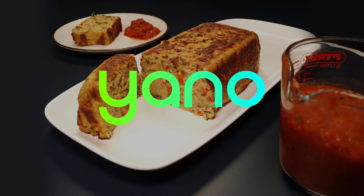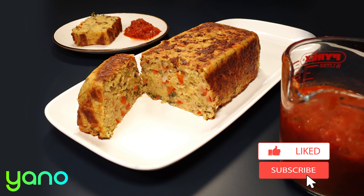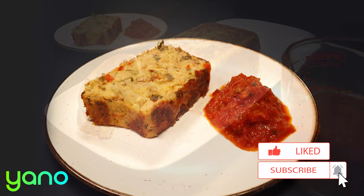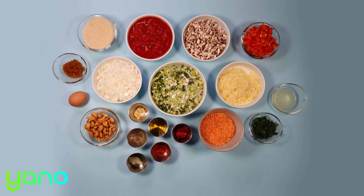Hi and welcome to this Yanno video recipe. We upload a new recipe every single day so make sure you're subscribed to not miss out. Today we're cooking a lentil and cashew nut roast. Before we start, take a look at the link in the description below — you can order the pre-measured ingredients to cook this recipe at home.